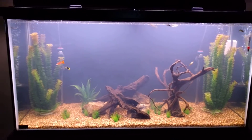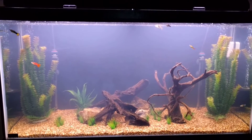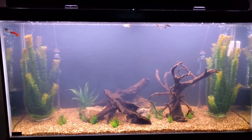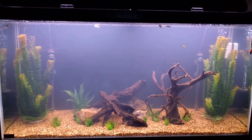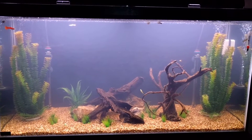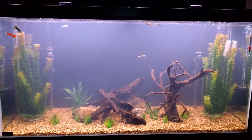Just added new substrate to the tank and it's a bit cloudy as you can see. It's two o'clock and I just added some of CaribSea's biomagnet clarifier to the tank. It says it should be able to clear it up in a couple hours.